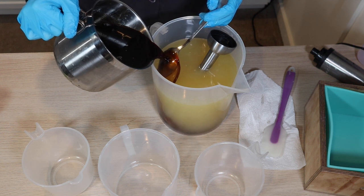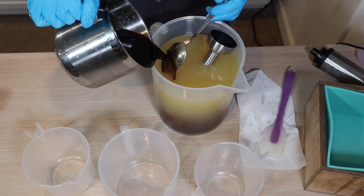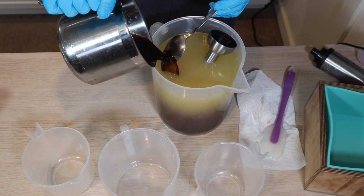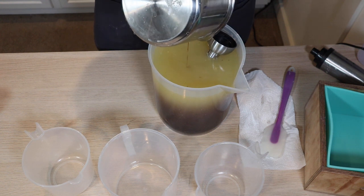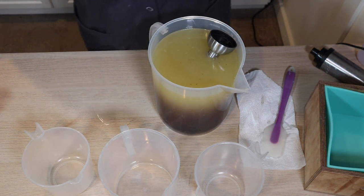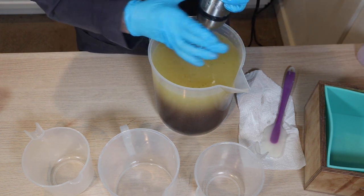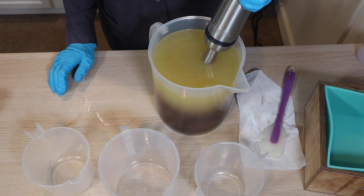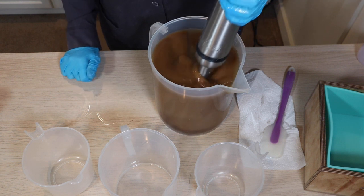Look how dark that is — that's beautiful! Are you guys coffee drinkers? I am a coffee drinker for sure. I actually have coffee brewing right now. I'm an afternoon coffee drinker too.